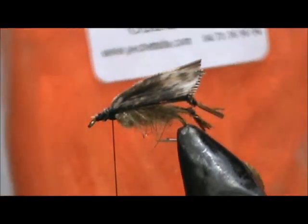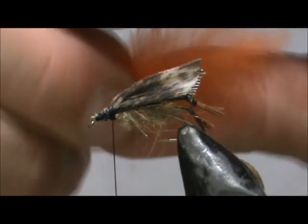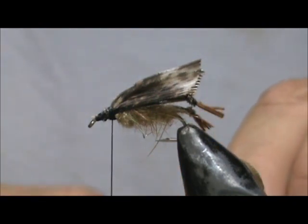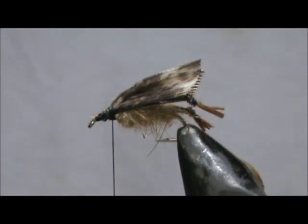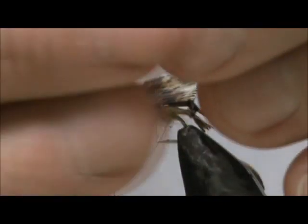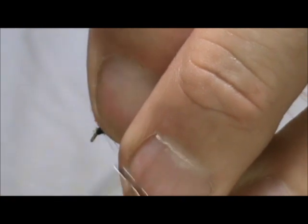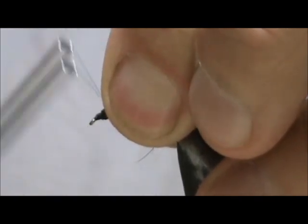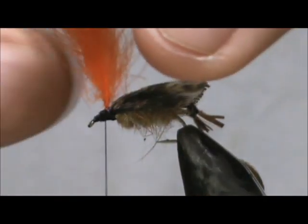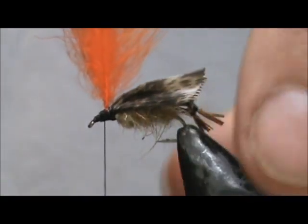Bring my thread back up. Now for the wing post, I'm going to use some orange CDC — I'll grab like two of them. I'm going to tie them in by the bottom part of the stem where it's nice and fat, and bring that right up, not quite to the wings.